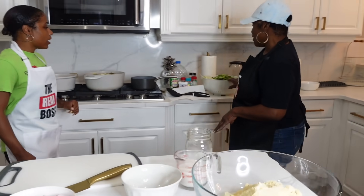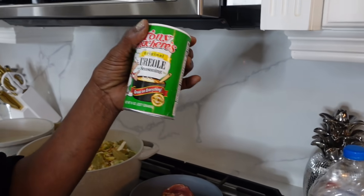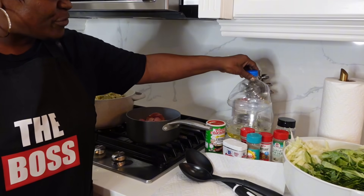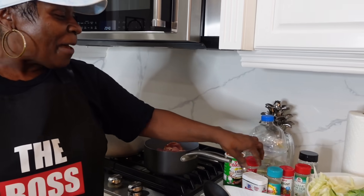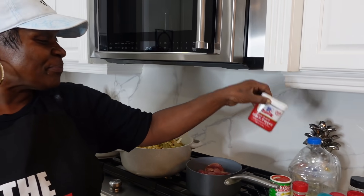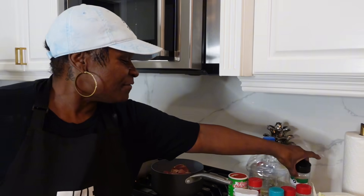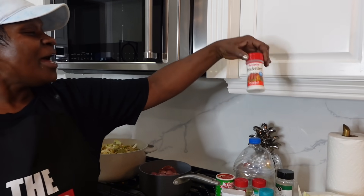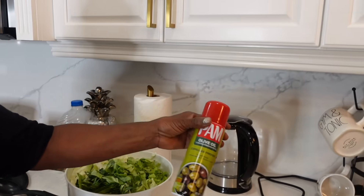What seasoning did you use to season your cabbage? I use my creole from New Orleans, a little oil, garlic powder, black pepper, a bay leaf — just little pieces for the smell — more garlic powder, and I use my tenderizer. I use all of that.